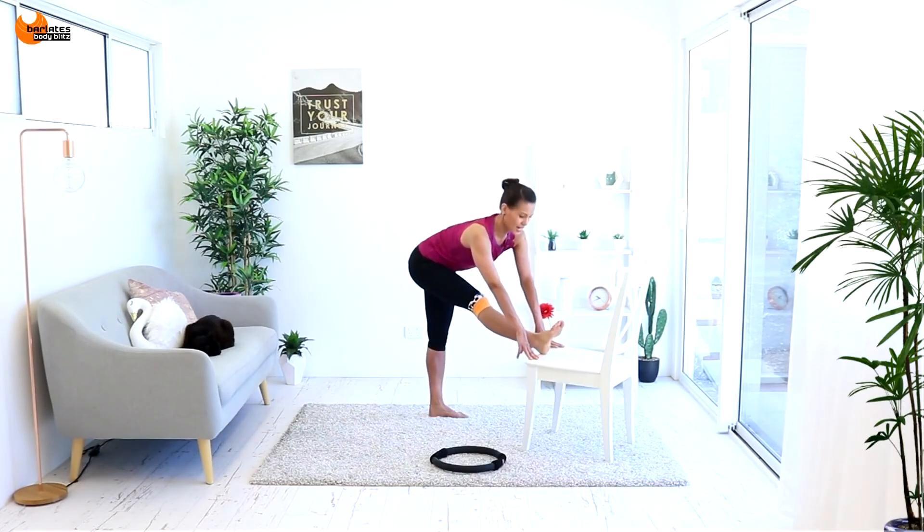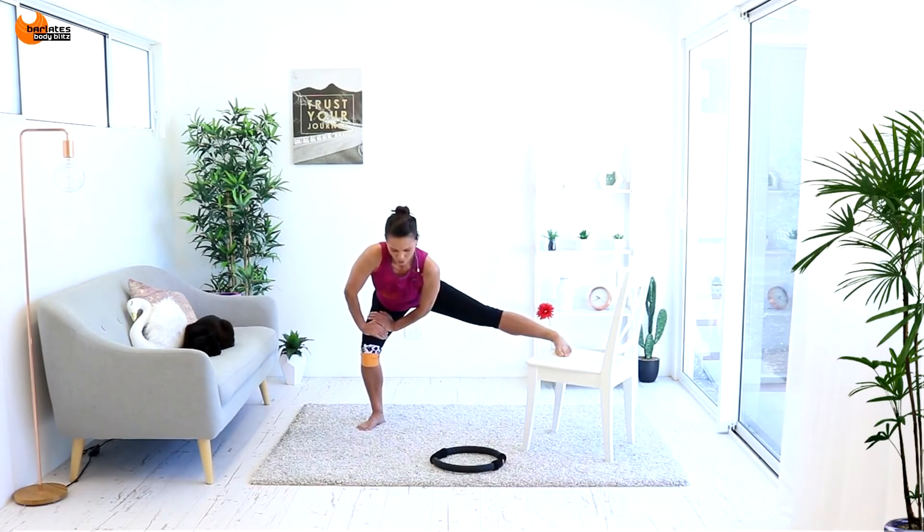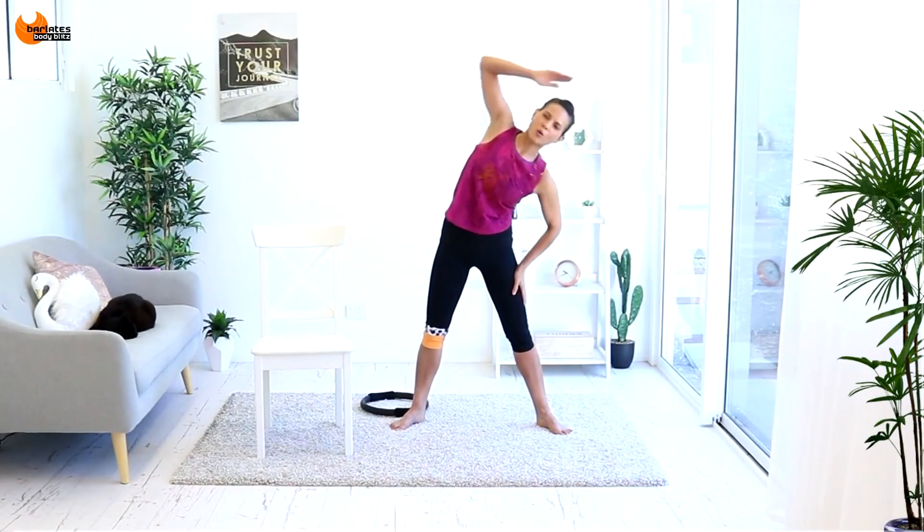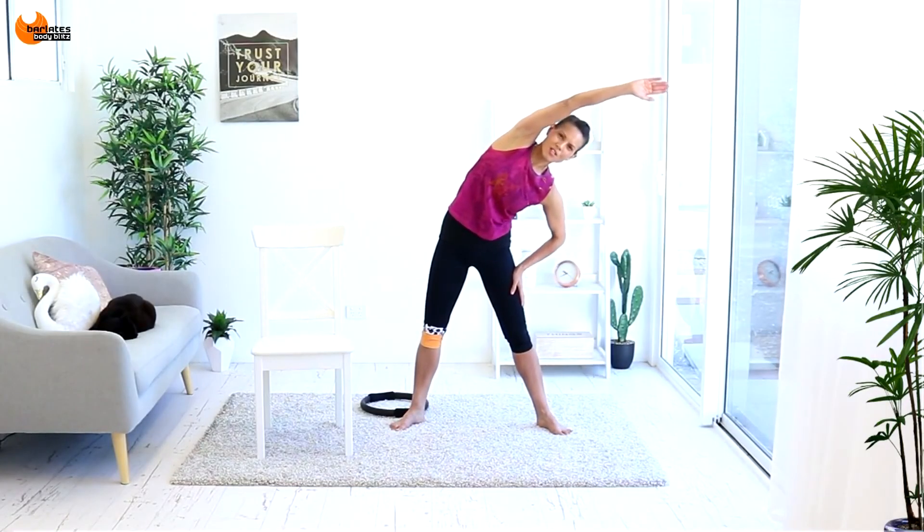Lengthening out the back of the leg. You're stretching the front of your thigh and over. We work the side body a little bit with all of those leg raises.